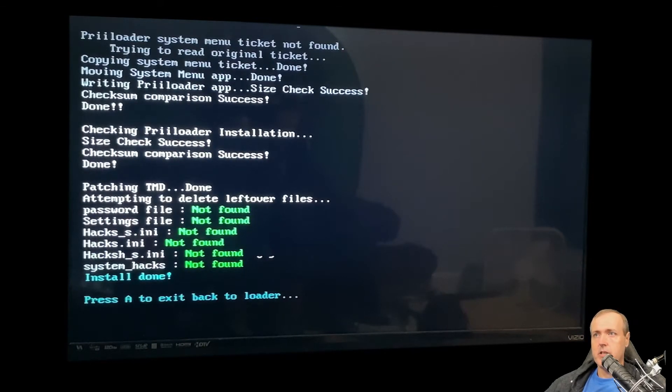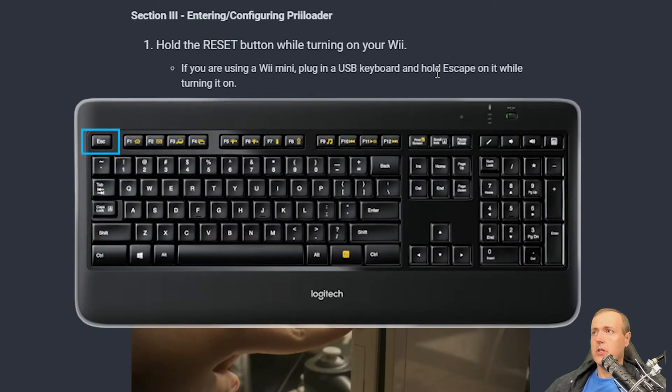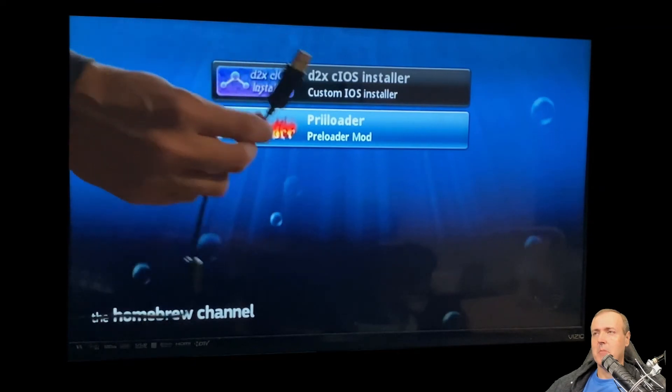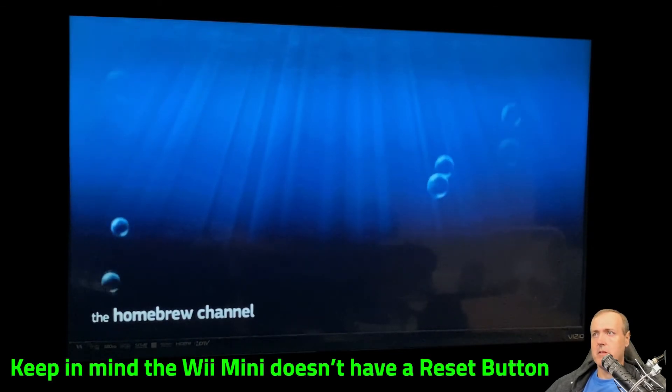One thing to note is that it should say 'Install Done' — it's fine if all the other items are left as 'Not Found.' Press A to get back to the loader screen. Now you're going to need the USB keyboard. You have to hold Escape on it while turning your Wii on, and that's going to get you into the Preloader menu. So I'm unplugging the USB stick and plugging in the keyboard.